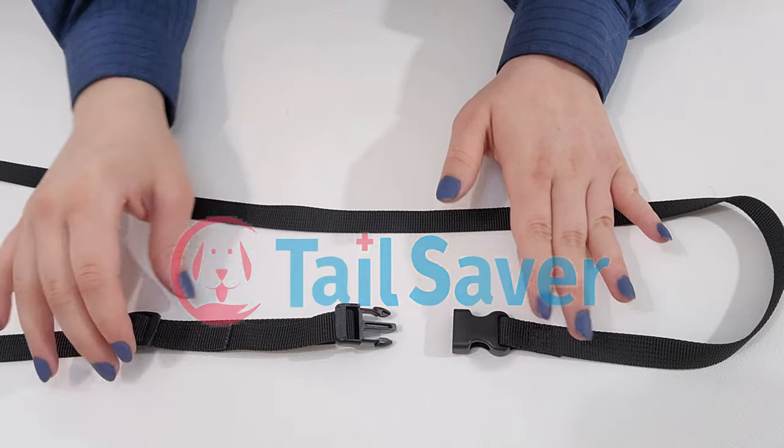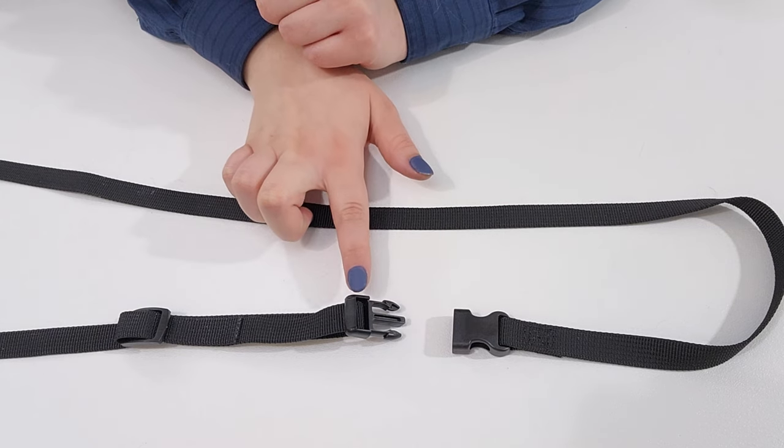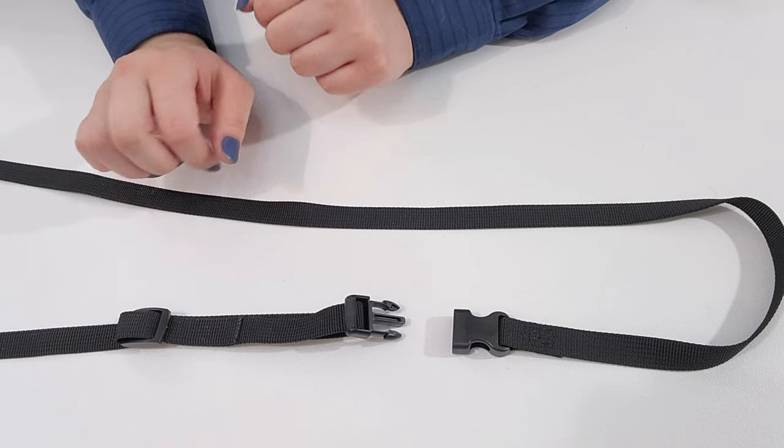Welcome. Your product has six adjustable straps. Follow this guide for reference. Identify the female piece, the male piece, and the sliding piece of the buckle.